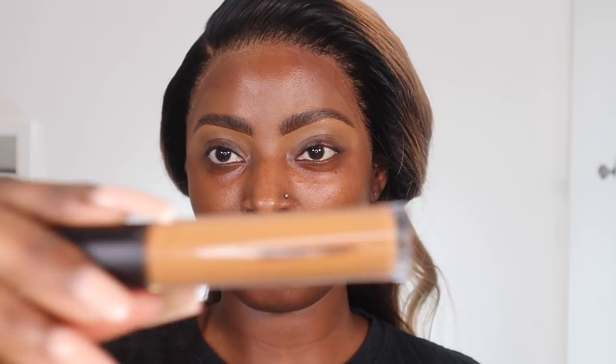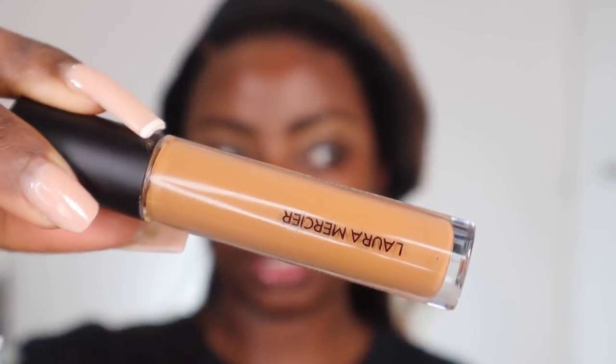Now I'm going to go ahead and do my eyeshadow. I'm going to start off by using the Laura Mercier concealer to prime my eyelid. I'm going for a full glam today but I still want it to look cute. I'm going to set my eyelid so the concealer doesn't move and I have a matte base to work with. I don't know how people do eyeshadow without setting their eyelids first.